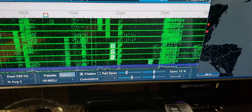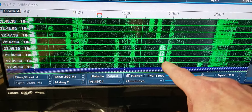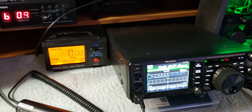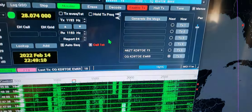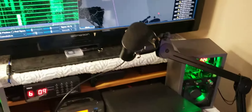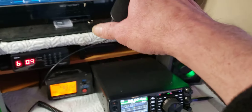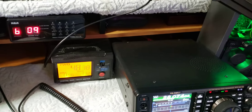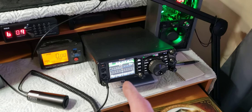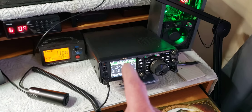That guy's got too much ALC and he's really loud. ALC is how loud you are - you don't need to be really loud. The design of this software is low power, lower power. You can go up to about 75 or 100 watts maybe, but I've talked over 5,000 miles on 50 watts.